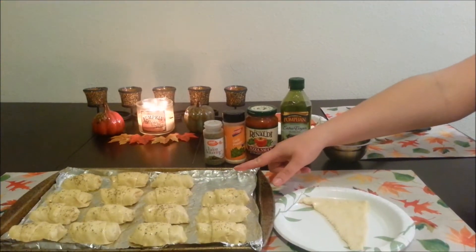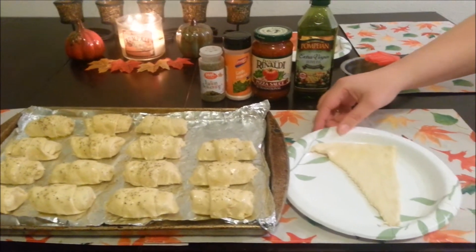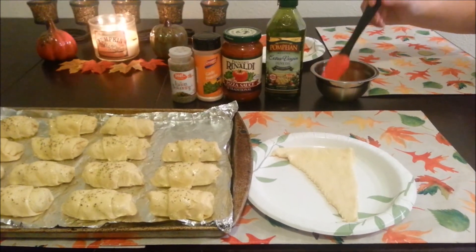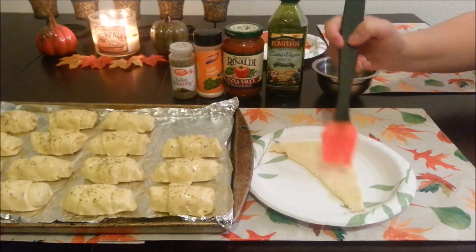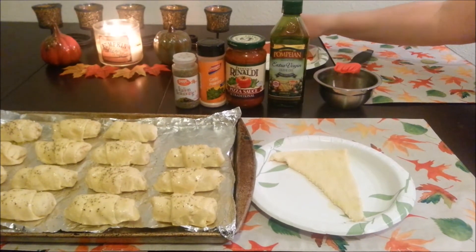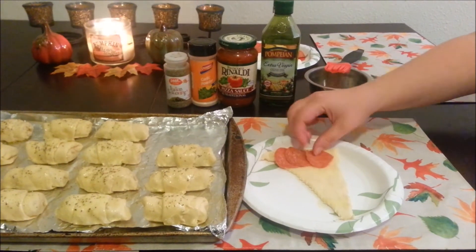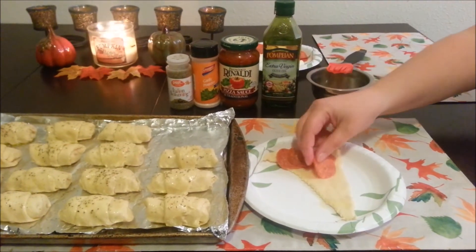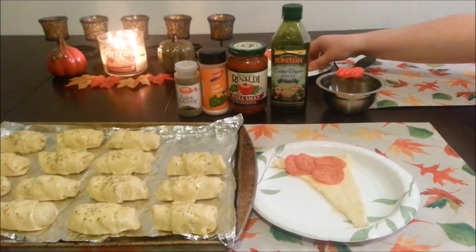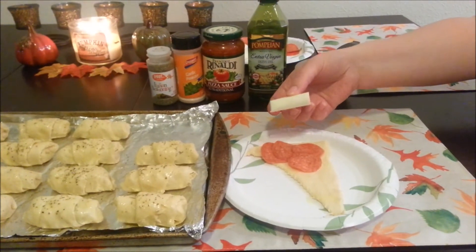This is what it looks like when it's all said and done, but now I'm going to show you right here on this plate what we did to get it like that. First, you're going to take your olive oil and just brush it across like that. Then you're going to take about three to four pepperonis and just kind of place them like this. You can also add olives, onions, peppers, or whatever you like.